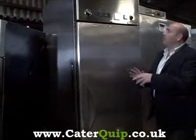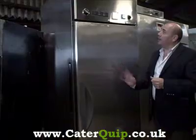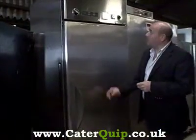Hi, thanks for looking. Today we're looking at a real nice mint condition Williams Prover. As you can see it's in pristine condition, all stainless steel.